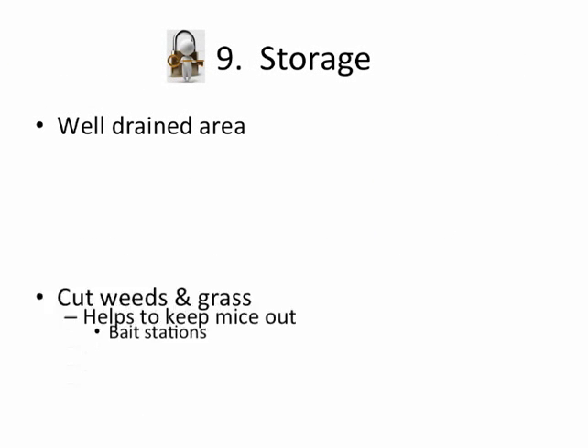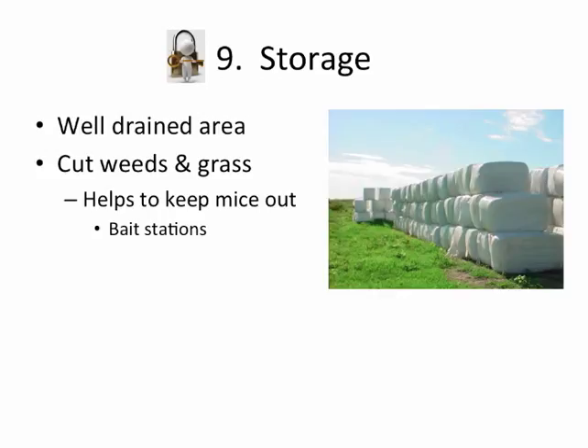In storage, you need a well-drained area and need to keep the weeds and grass out — that helps keep out the mice. I've found it's very important to put a bait station about every two or three rows down the side of the bales, to feed the mice because otherwise they're going to get in there and cause havoc. They'll dig into the bales, open them up, allow air in, and allow spoilage.